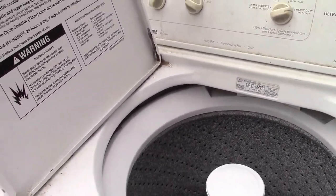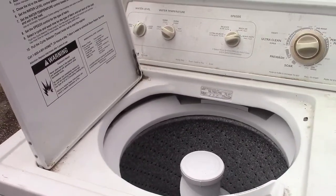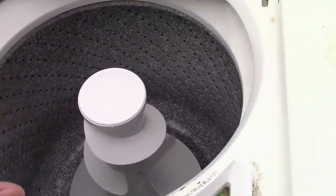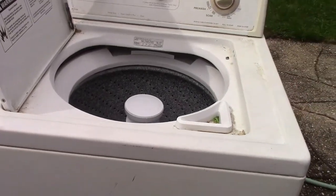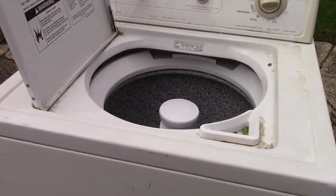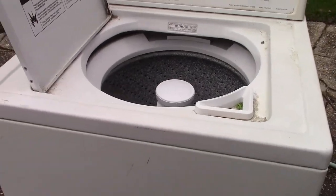They claimed it worked because when they looked at the house it was running — the old owners were doing laundry at the time. So it's filthy, obviously. Getting it out of that house, which was built in the early 1900s, was a challenge — the stairway was not conducive; you had to go outside practically to get into the basement, or at least it used to be that way she said.